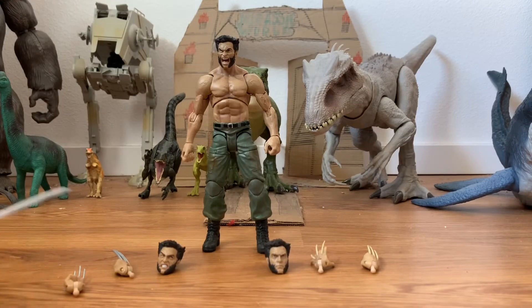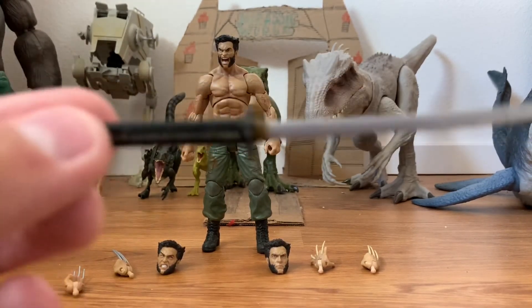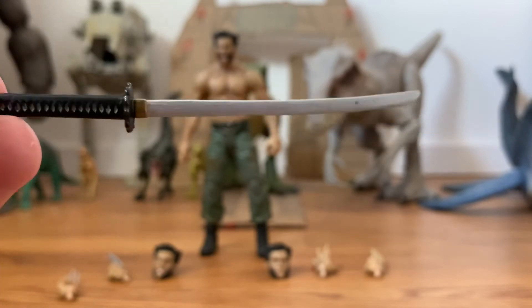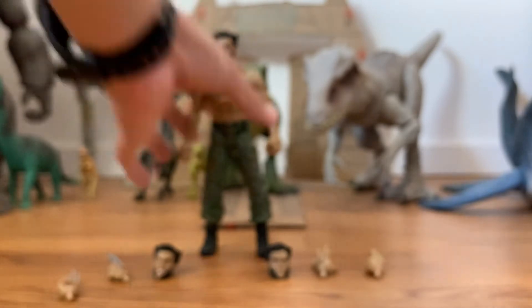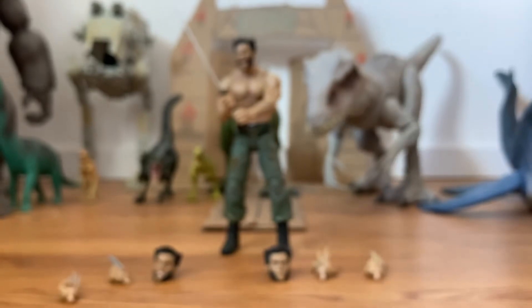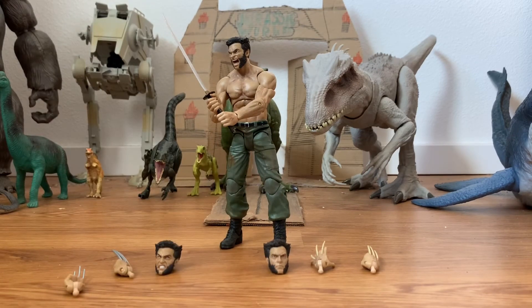I forgot to put his katana blade down here — I left it up on my bed. But here's his katana blade; it looks very nice. There's nice detail in the handle and the blade. You can't have him holding it with one hand because if you've seen the movie, you have to hold it with two hands, and he looks mighty fine holding it with both hands.